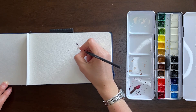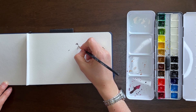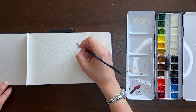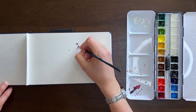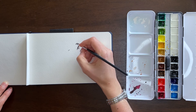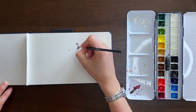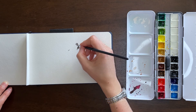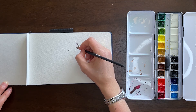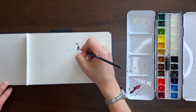I started out fairly light for the mouth — very watered-down paint — so that if it seemed terribly wrong in appearance, I could essentially blot it up with a clean brush and water. But it was looking okay, so I went back in and laid in some darker color. I made sure to maintain the white space on the paper for the tooth that is sticking out. You can already see me working around that little protruding white spot for the tooth.